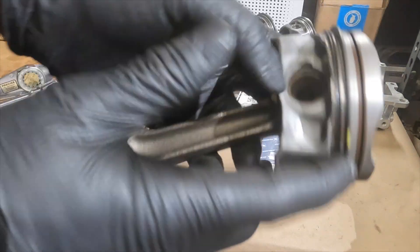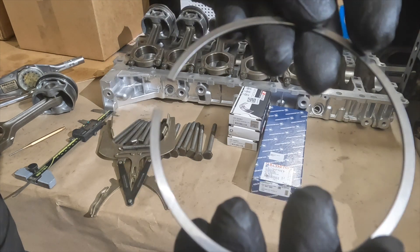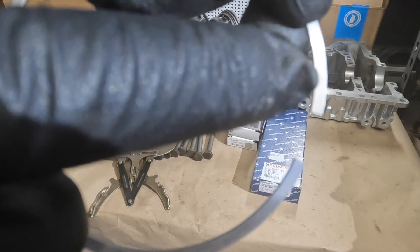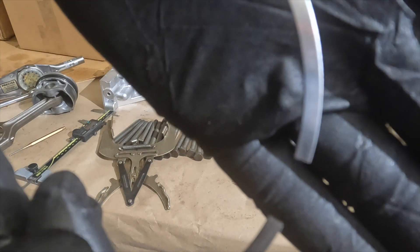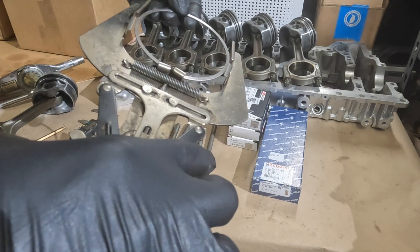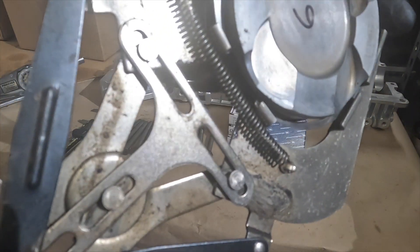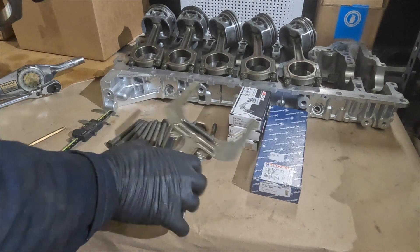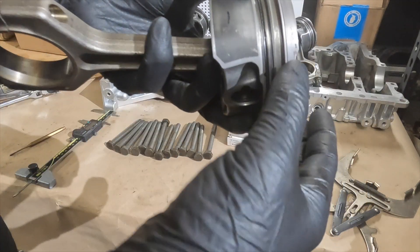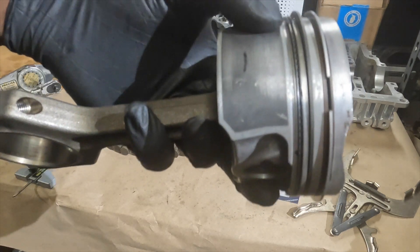We're going to offset this gap from the gap in the oil control ring, and number one will go 180 degrees off. Top compression ring — it's got markings right here that say 'TOP.' Kind of difficult to see but the markings go on top. We've got our ring gap here, other one goes 180 degrees apart. That's the installation of the compression rings.